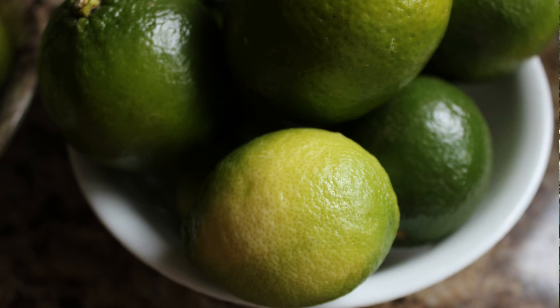As limes ripen, they're harvested when they're mature. But when they're fully ripe, they take on more of a yellowish-green color as opposed to green.